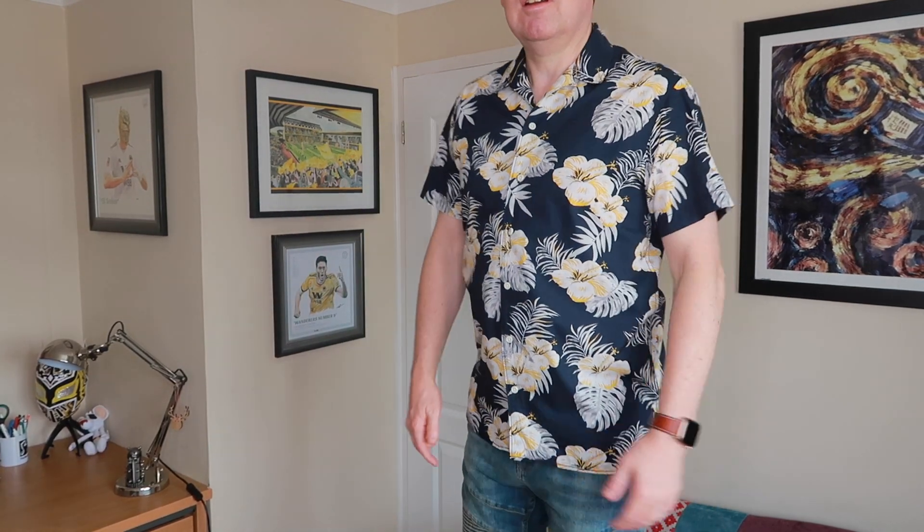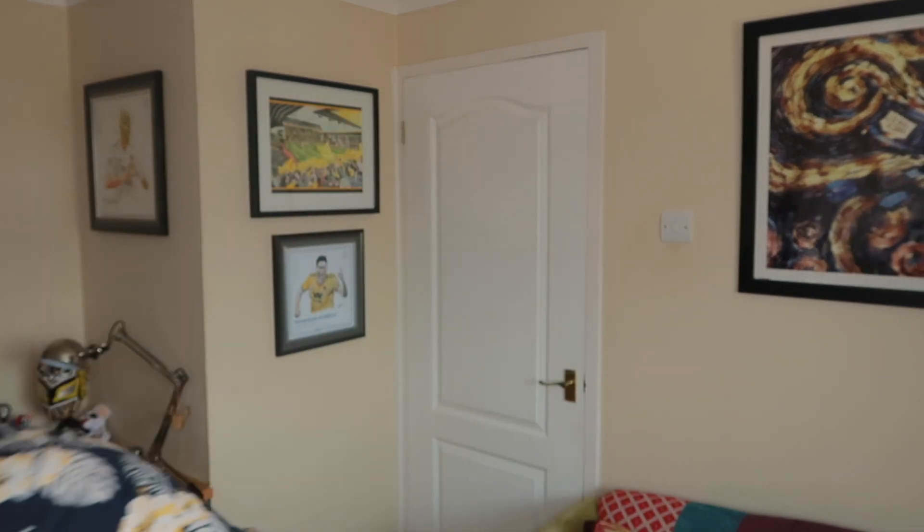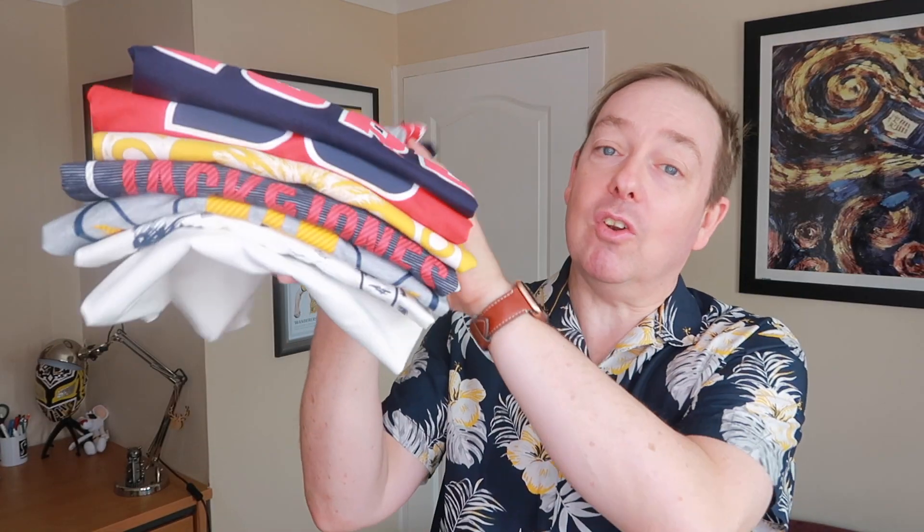Last but by no means least, I've got a Jack Jones shirt. You might have seen this pattern a little bit on one of the t-shirts earlier. I do like the navy blue — it's coming up to summer so you've got to be ready. Let's have a look at the shirt. Obviously you can have it out, tuck it in, however you want. So yeah, I've been quite busy. Here are all my tees that I've gone through — let me know which ones you particularly like. Whether you've ever bought any Jack Jones stuff yourself — this is kind of the first time I've bought Jack Jones and I quite liked it, so I went a bit mad.